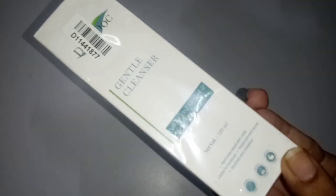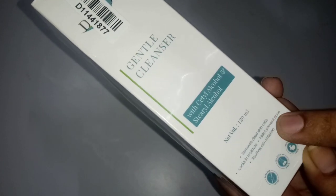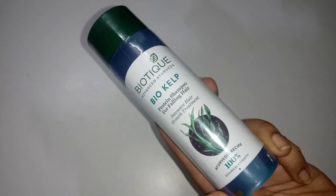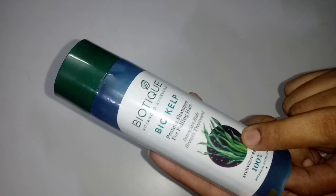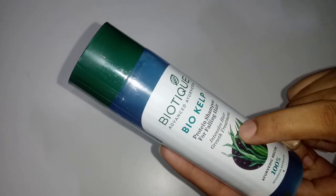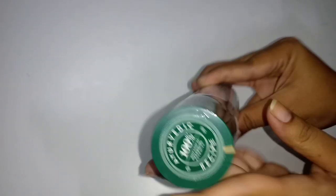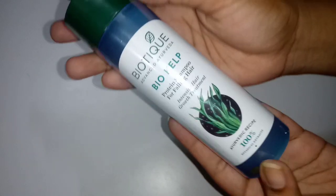Next, the Derm Doc is a gentle cleanser. This cleanser is very useful — it is very mild and handy. It also has pump packaging. Next, we have a biotic product. If you have hair fall, this shampoo is very good for you.